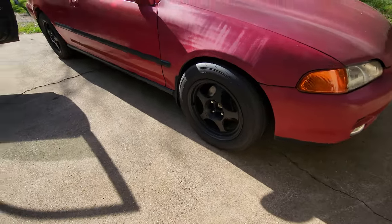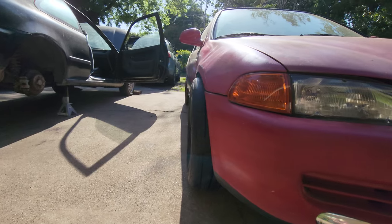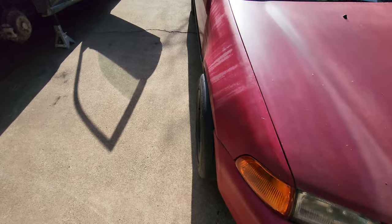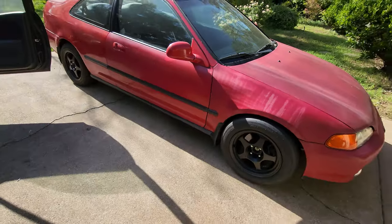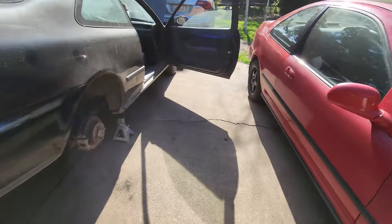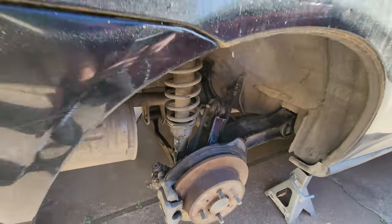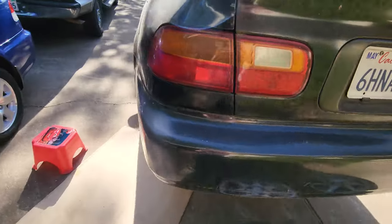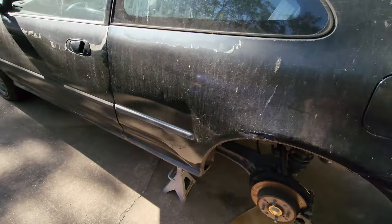Alright, we got the wheels on the red car. Look at that fitment — it's poking out. Hopefully we don't hit the fender with these wheels. But we're done with the rear side on the black car — both sides are good.